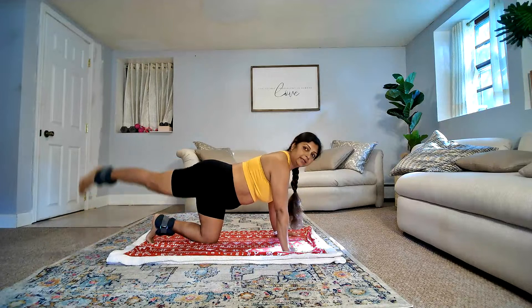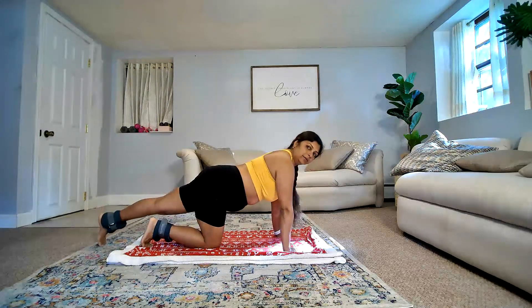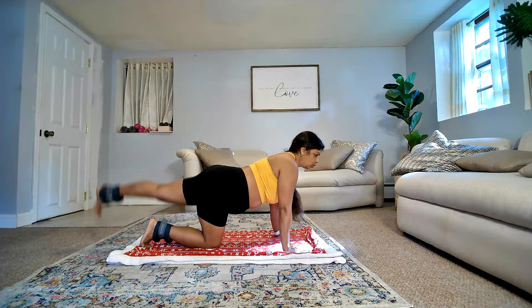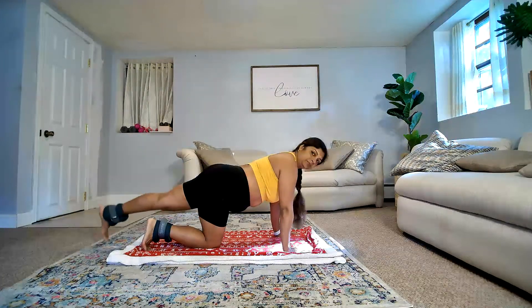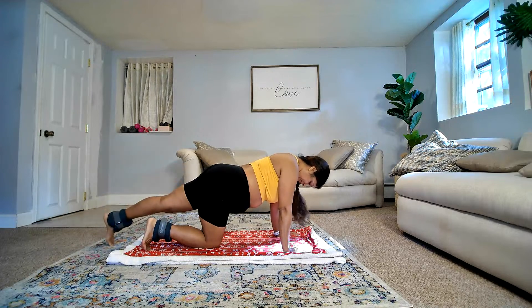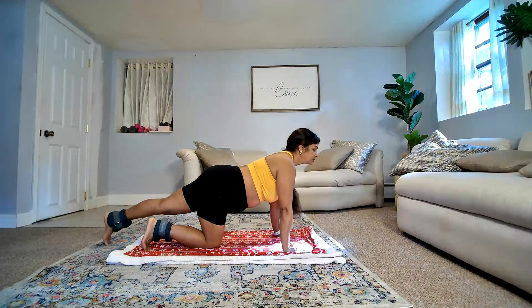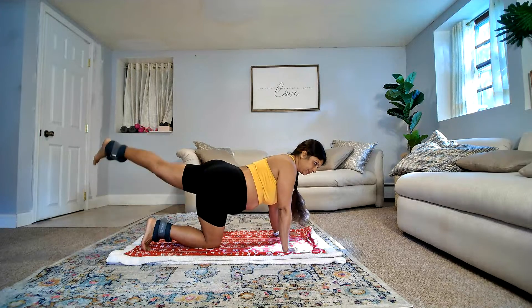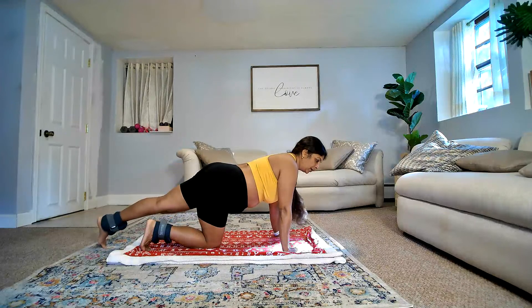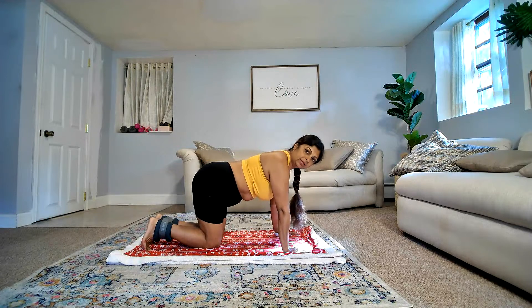Last two on this side. Last three, last two. All right. Stay in the same position — side lift, this way.